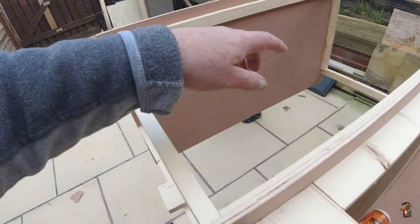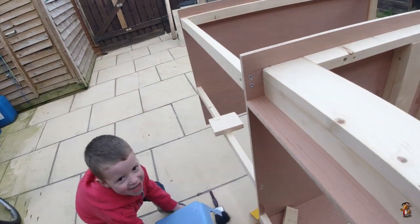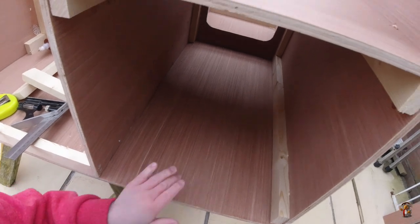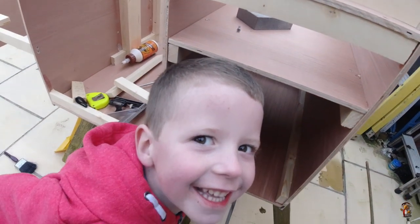There'll be a cupboard there to match underneath. I still haven't made the door for the gas bottle yet, but I can turn the gas on and off from inside.